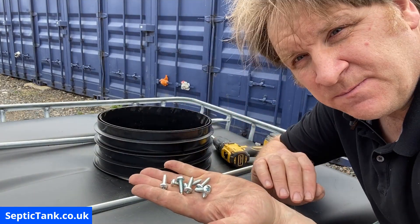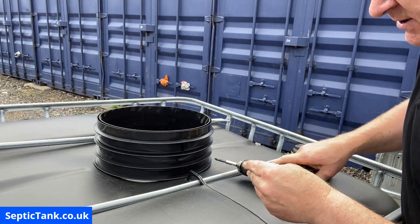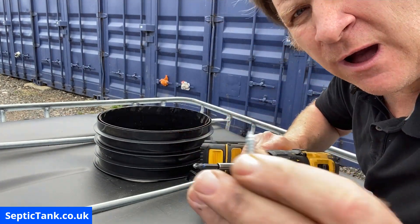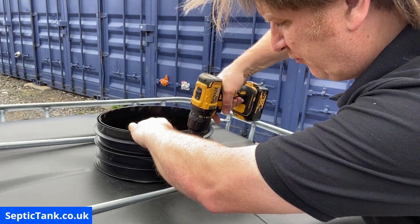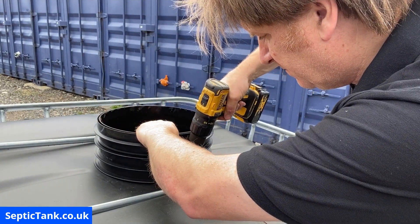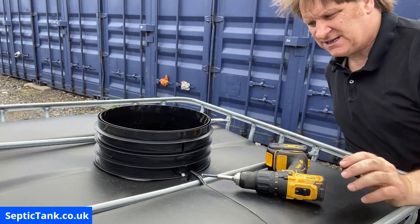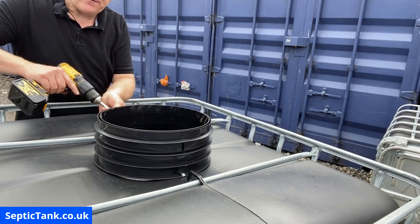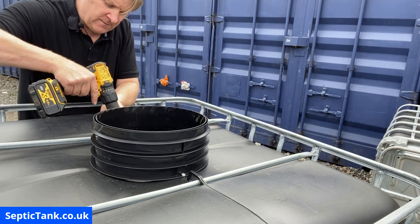We take eight screws for the riser. Get the first screw, make contact with the Phillips bit — they're sharp at the end. Press down firmly but not too firmly or the screw will fly out. Pull the trigger and once it binds, screw it straight into the tank. Do the next one opposite — go diagonal. If you press too much the screw comes out, so take care with pressure.